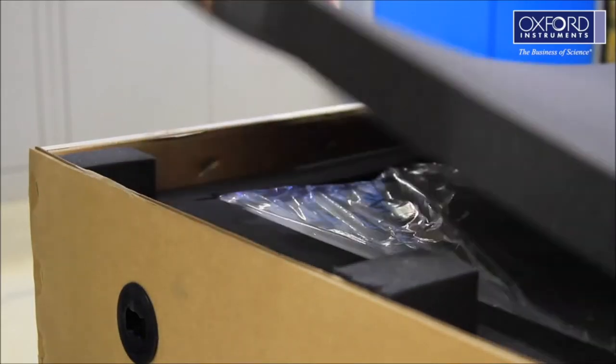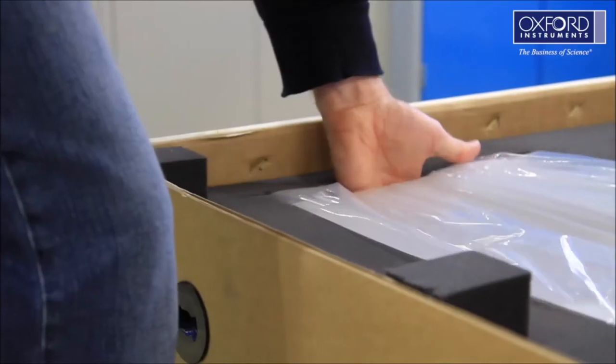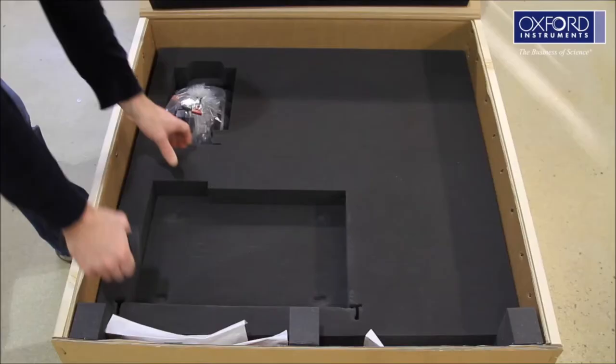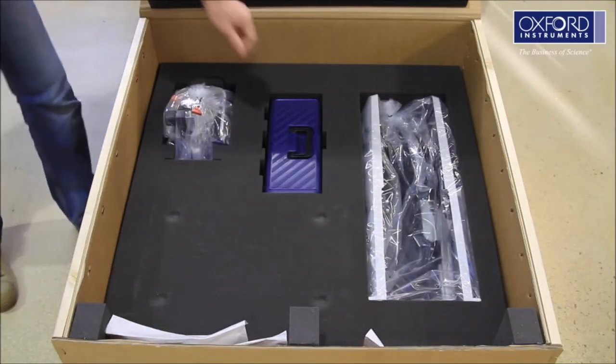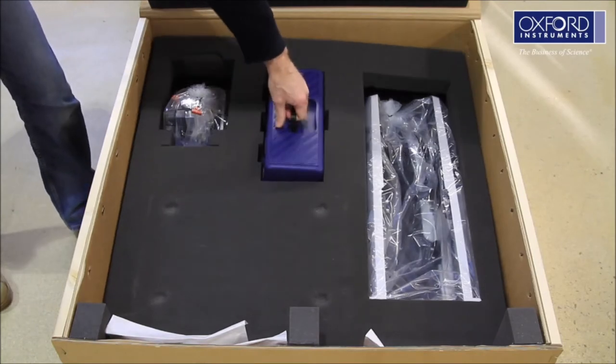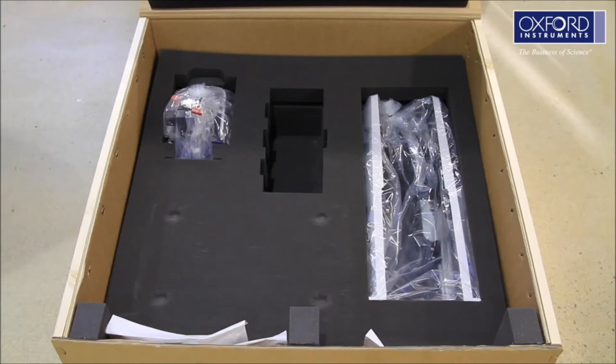Remove the first two layers of foam. Carefully remove the Mercury ITC temperature controller and put it in a safe place. Remove the next layer of foam and take out the toolbox, which contains the optional spurs kit and the other loose items. Put this somewhere safe as you will need it shortly.